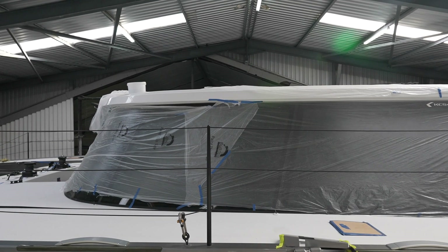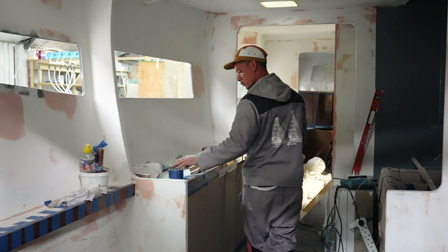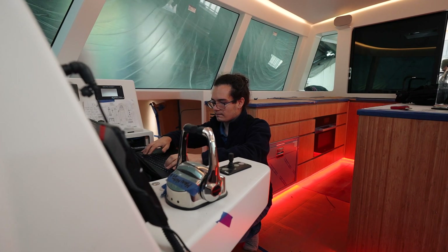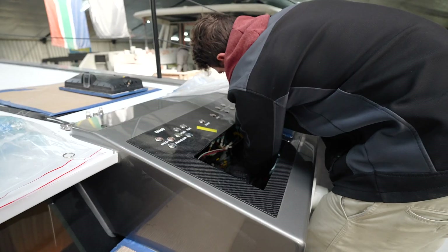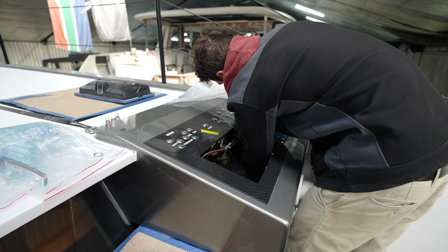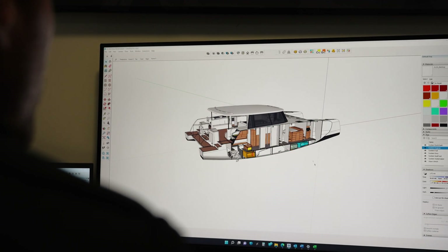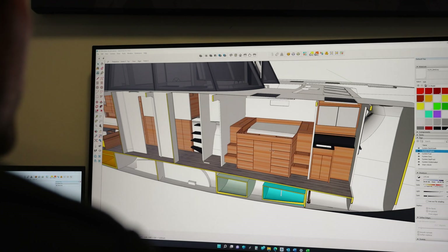Then we start primary assembly, which is really more the non-structural bits of the boat, like building the heads inside and the aft-cockpit lockers and the seating and the nav table and the helm stations, et cetera. Every boat is different, so there's quite a bit of design work that goes into this. Then once the composite parts of the boat are complete, the boat is post-cured, which really realises the full properties of the epoxy resin and the carbon.